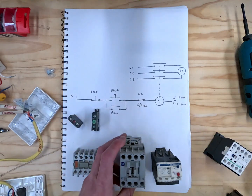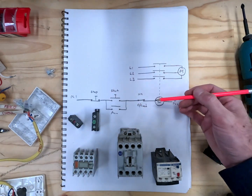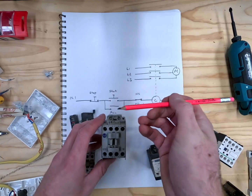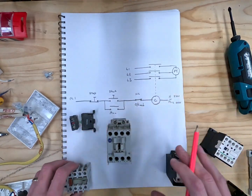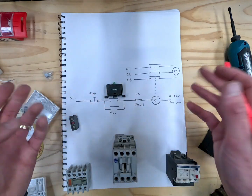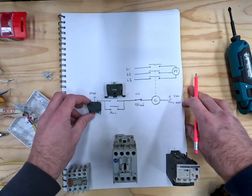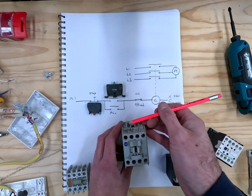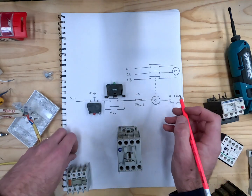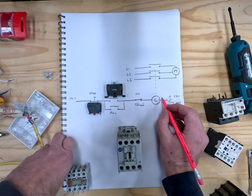One of the most difficult things is translating a wiring diagram onto where you need to connect it on the actual contactor. I'll transfer it from the diagram onto the picture. To start with, we've got our start button — that goes right there. The stop button does the same but opposite — it goes right there. On our coil we've got A1 and A2, and that is here.